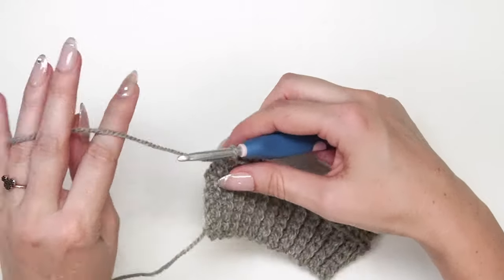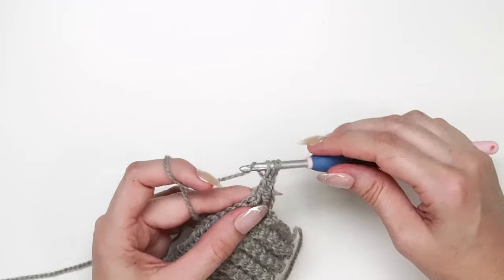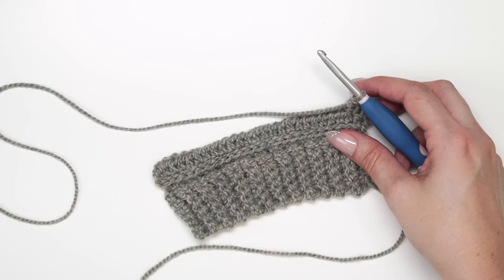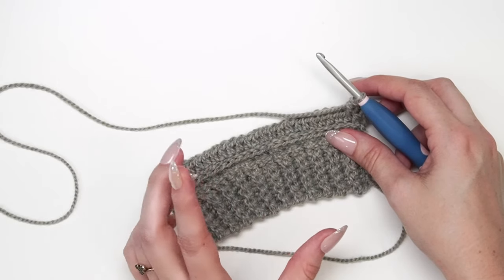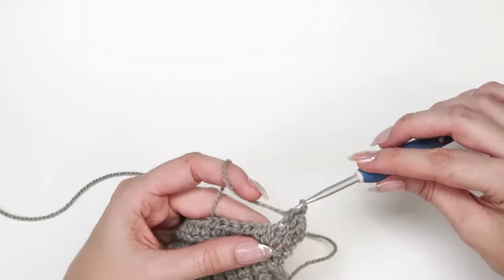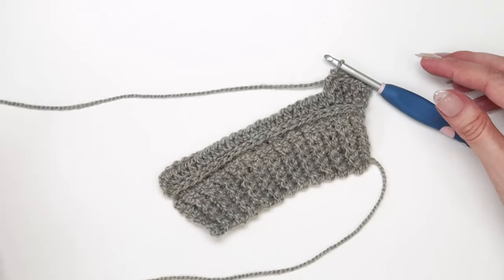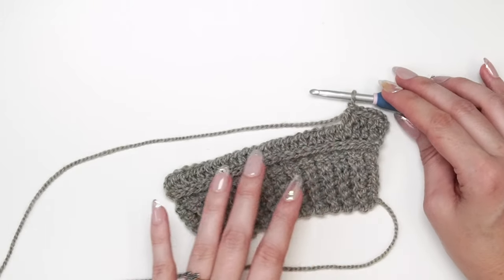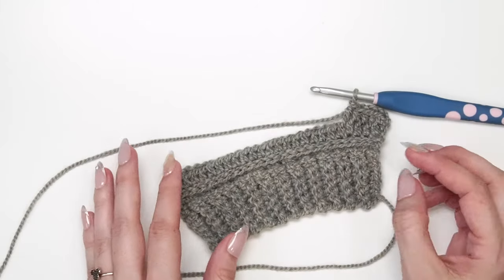For the one-year-old size, we're going to repeat the increasing row on every fourth row, three times, bringing us to a total of 32 stitches. Every time I get to my fourth row after the last increase, I'll increase again — doing that three times total. Then we continue with non-increasing rows until we have 20 rows total for the sleeve. Our sleeve will taper and get wider towards the top since it is a tapered sleeve.